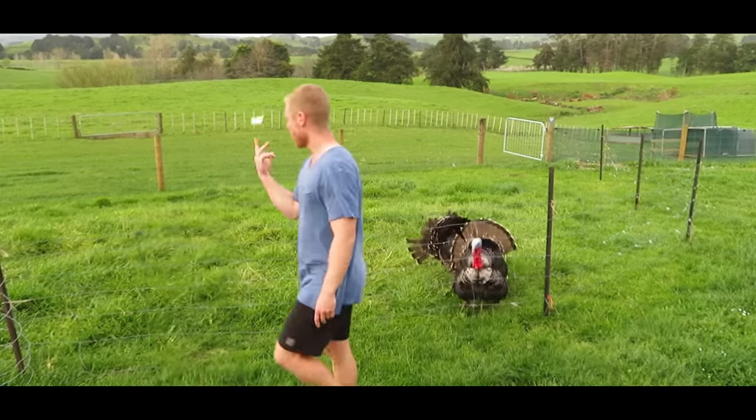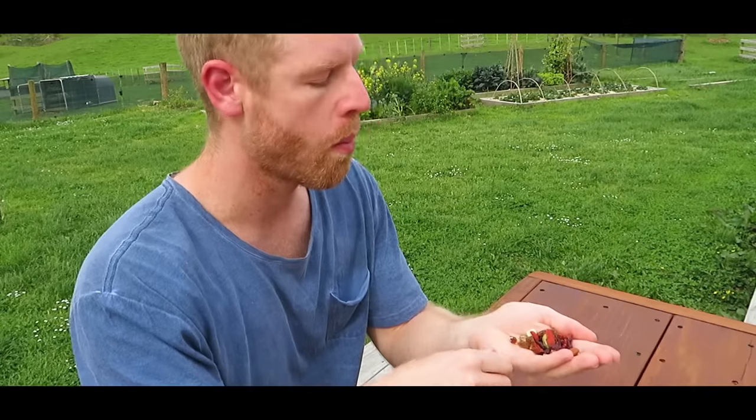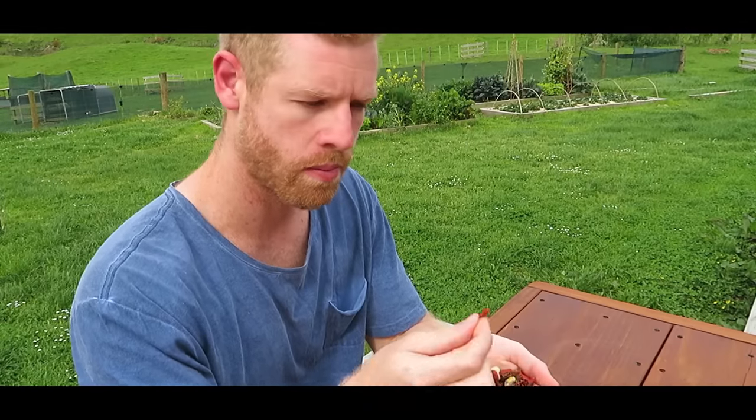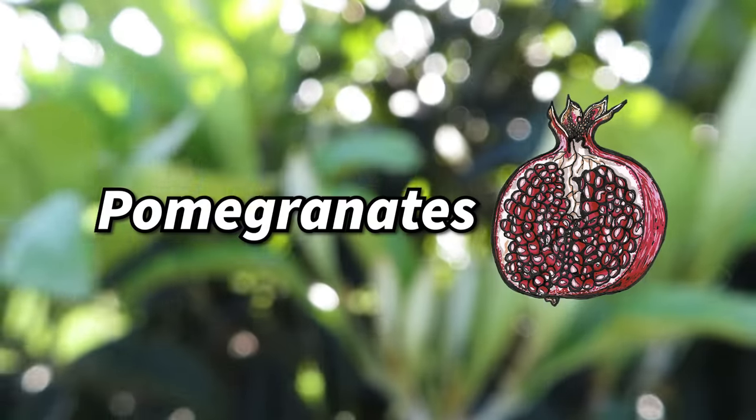There's something so rewarding about starting new life from a little seed that would have otherwise just been thrown away without even giving it a second thought. You don't have to look very far in your day-to-day life to find opportunities to grow some really amazing things. So today we're going to go over seven different plants that you can grow from seed from fruits that you buy at the store, and I'm going to show you the whole process of how to do it. Let's get started with pomegranates.